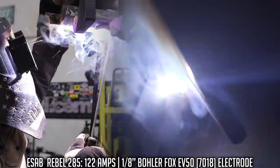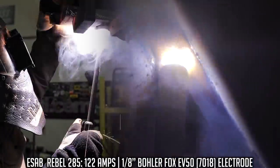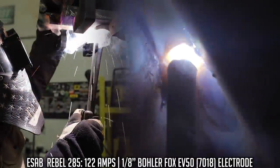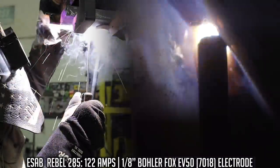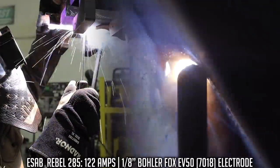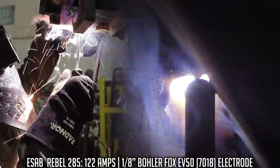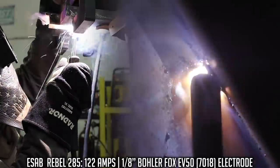For the root and hot pass, I'm going to try to maintain a 5 to 10 degree travel angle as I go through here, kind of bouncing off the sides of the bevels to make sure I get a good tie-in. Hold the sides, go quick through the center — that's going to take care of itself. Maintain a very tight arc length; it's going to make a much flatter weld. Nice slow, steady travel speed. I like to get out from underneath it so if anything falls, it hits the ground, not me.